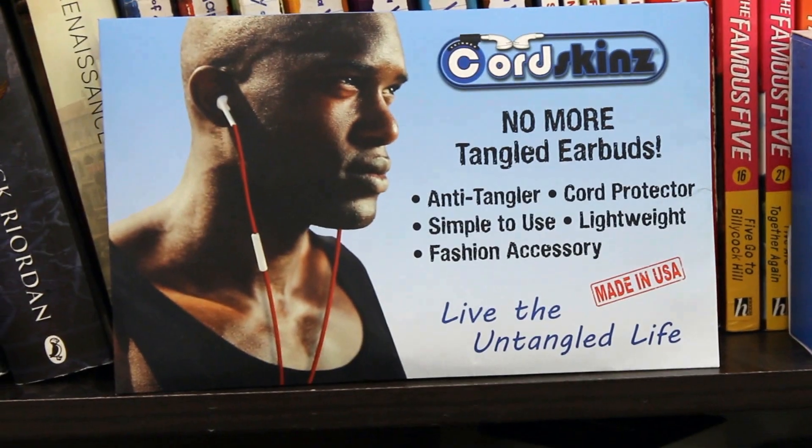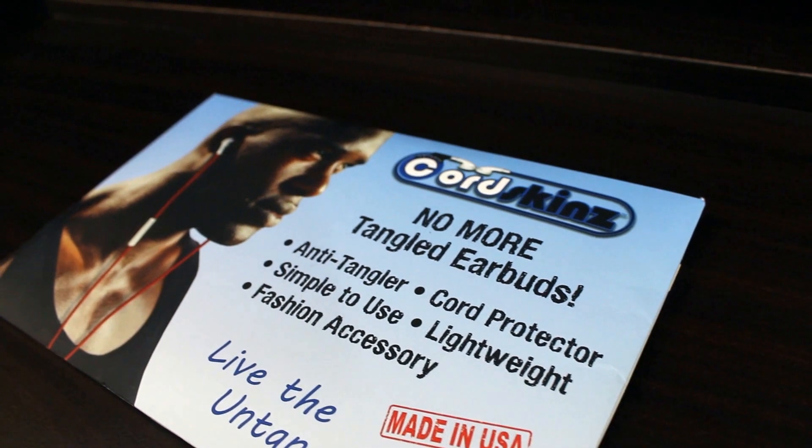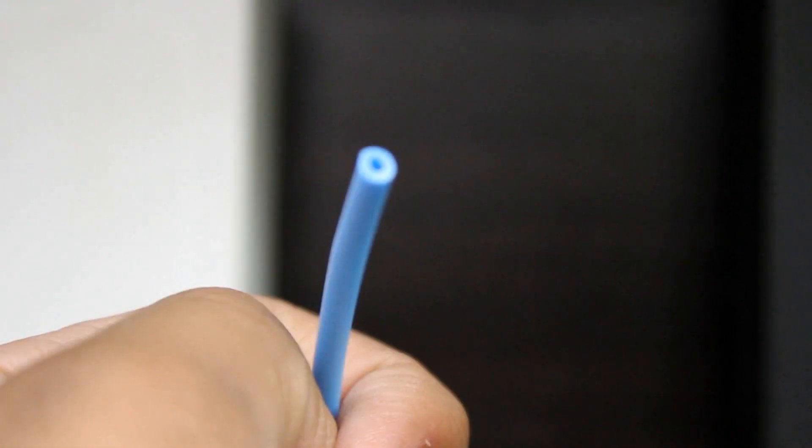Luckily, I did find a solution. These are called Cord Skins — they're skins for your cords, as the name suggests. The idea behind them is to increase the wall thickness on your wire so that the wire tends to return back to its original position, and they do work well.